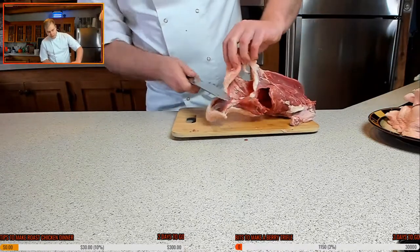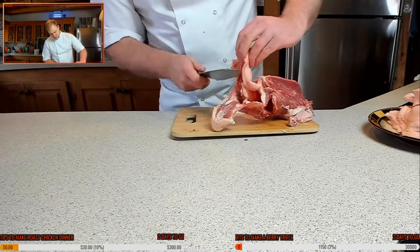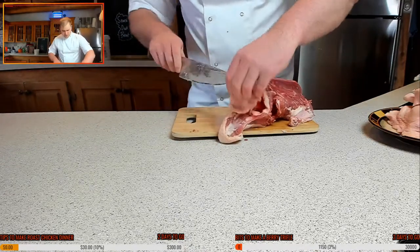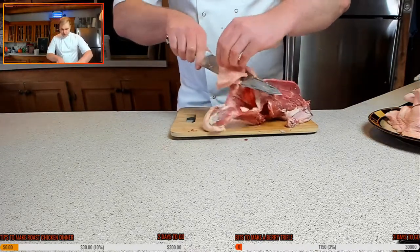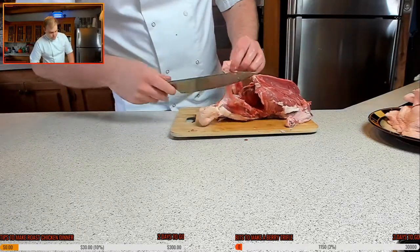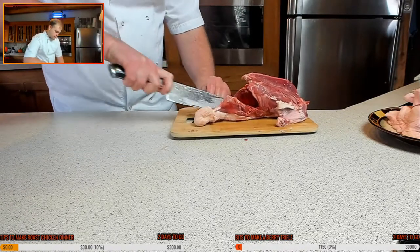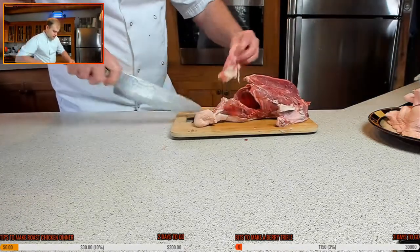I'm going to take some of the excess fat off because I don't want my jus gravy to be too fatty — absolutely soaked in saturation. I do want some fat in there, but duck can be very, very fatty. So I'm just going to take some of the excess off. Like I said, the neck we're going to use for the sauce as well.